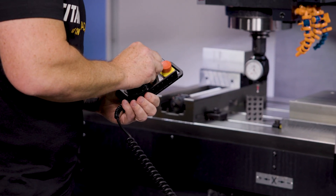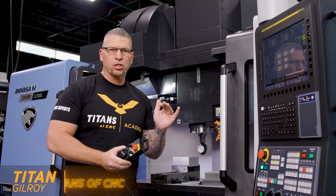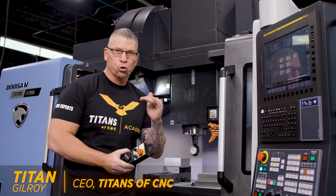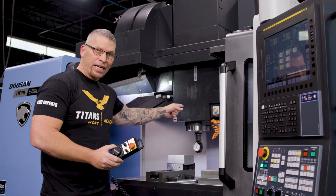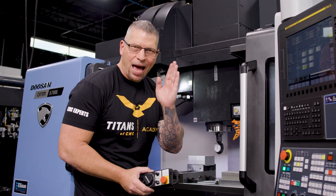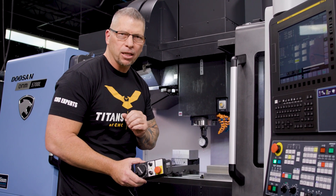When it comes to the Z height, nothing is more important because if you mess this up, that is a crash for sure, and that'll take out this spindle. So when we set the Z offsets, we have to be absolutely perfect.